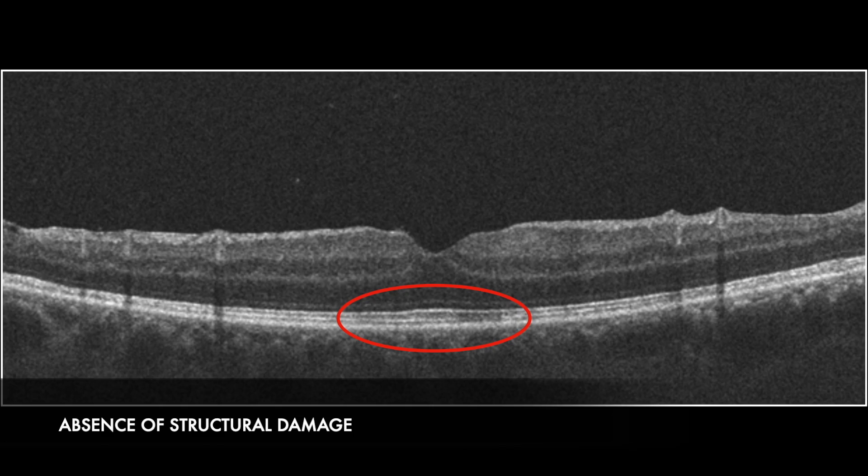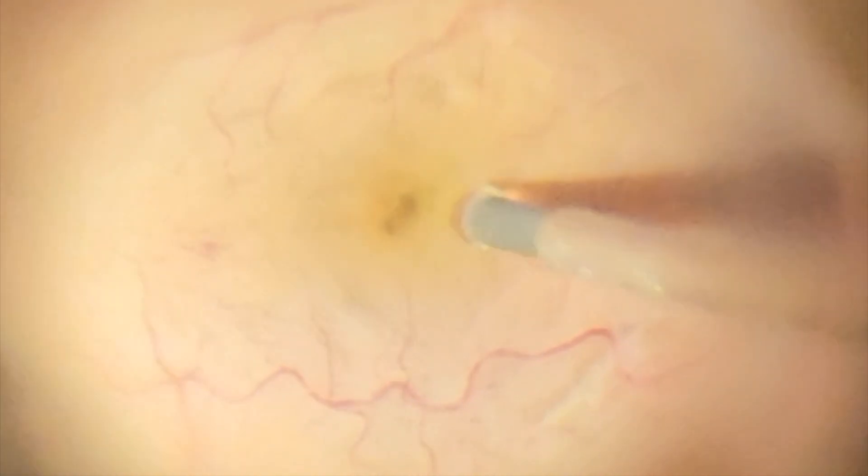The patient achieved great visual acuity and an exceptional anatomical outcome. The integration of the foveal repositioning technique into our surgical repertoire represents an advancement in the outcomes for idiopathic full-thickness macular hole surgery.